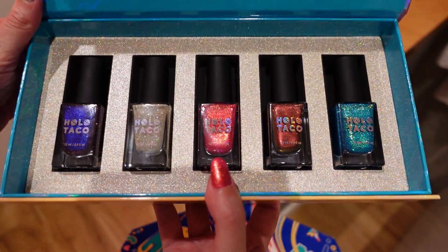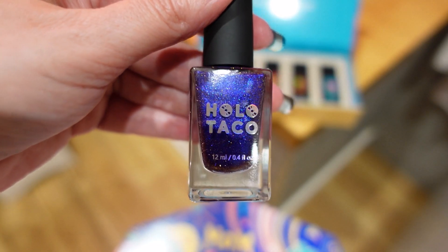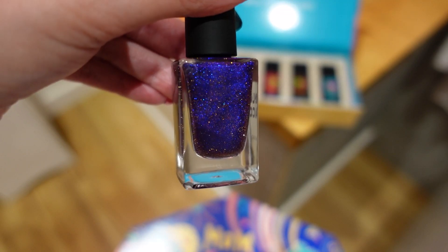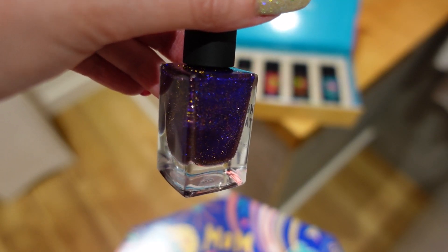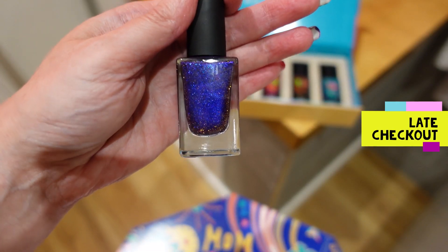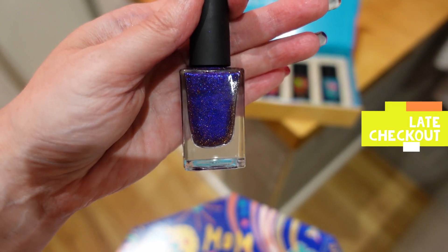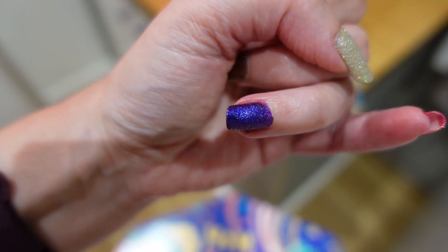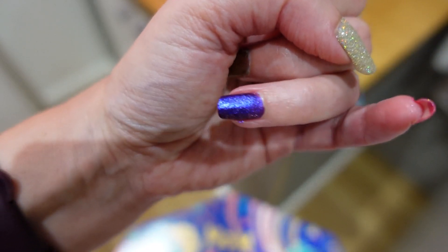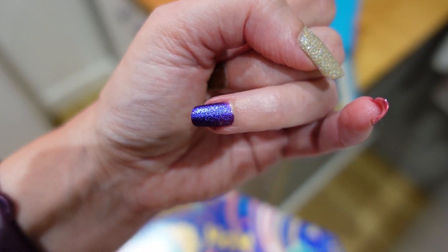I'll grab the polishes out one by one and show you what they're like — I've also painted them on my nails so you can see them. The first polish in this collection is called Late Checkout, and it's a lovely color. I love purple polishes. It has gold reflective glitters in it, so in certain lighting or with a flashlight you can see the gold glitter. On the nail it shifts from a really dark blue to a purple, and in certain lighting you get the gold reflective glitters. It's been painted in two coats. It does finish to a rough texture because of the reflective glitters, but you can put a glossy top coat over it to smooth it out.